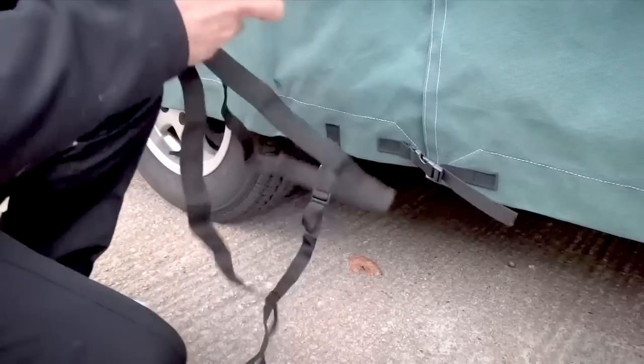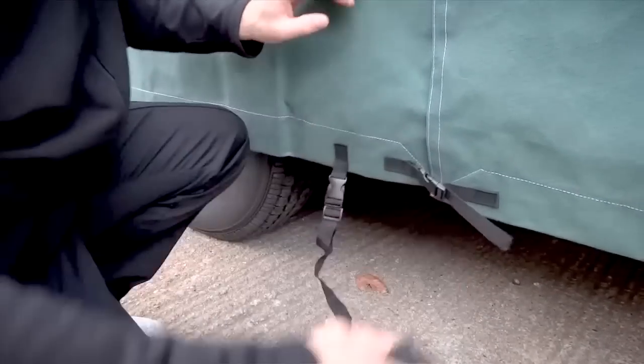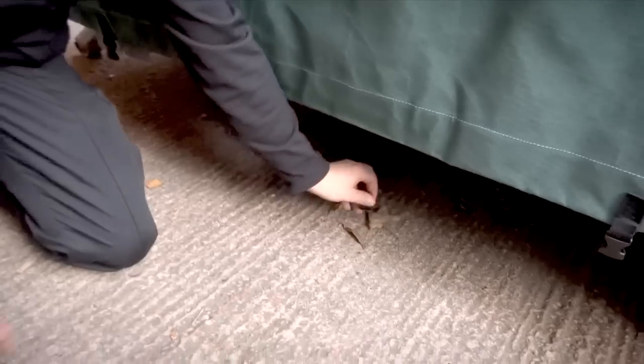Along the length of the caravan, connect the remaining strap and pass under the caravan, connecting to the clips on the opposite side.